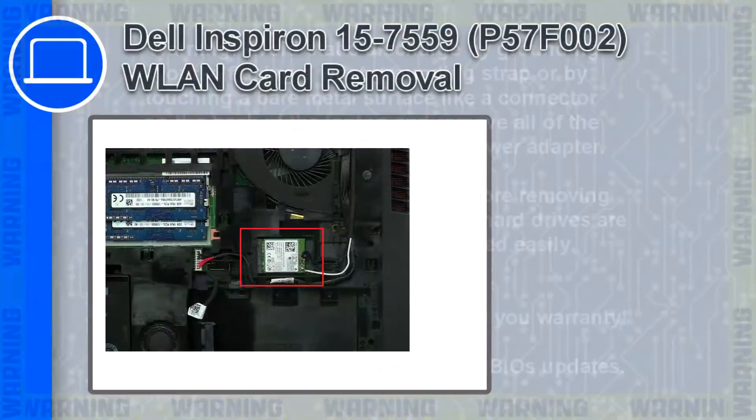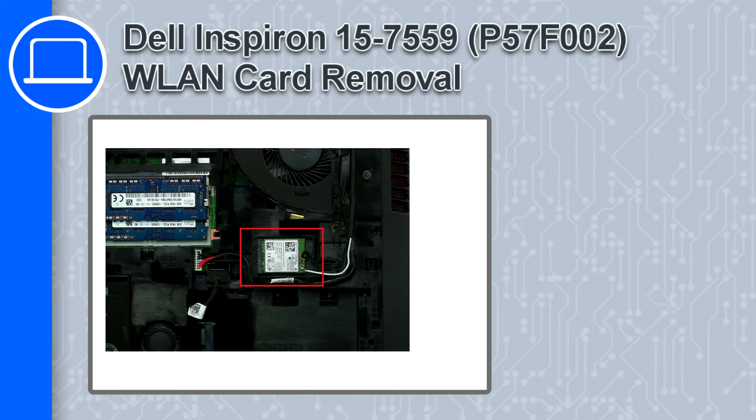Hey, how's it going? This is Ricardo, and in this video I'll show you how to remove the wireless card from a Dell Inspiron 15, version 7559.